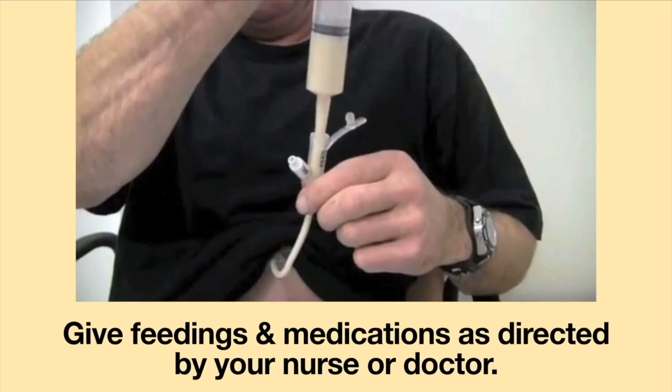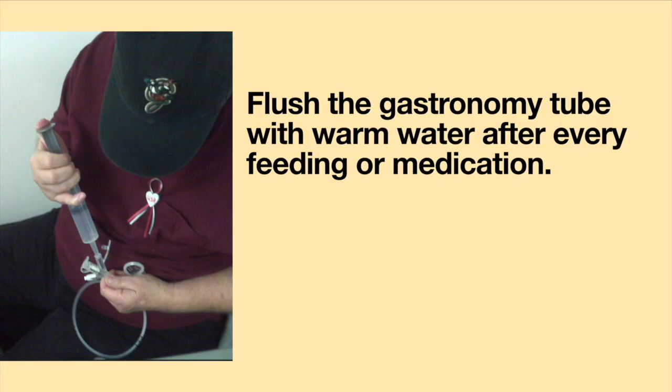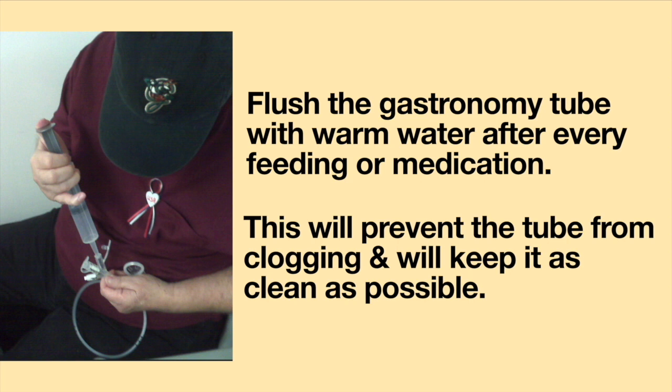Please give feedings and medications as directed by your nurse or doctor. Flush the gastronomy tube with warm water after every feeding or medication. This will prevent the tube from clogging and will keep it as clean as possible.